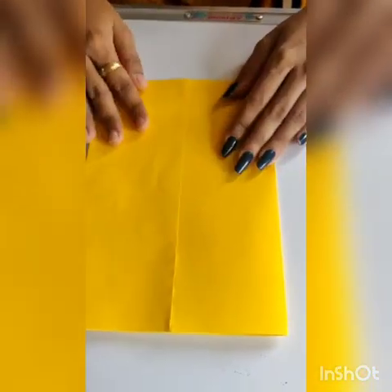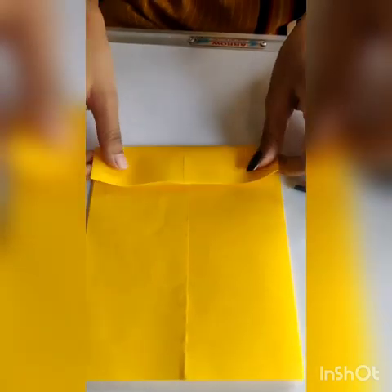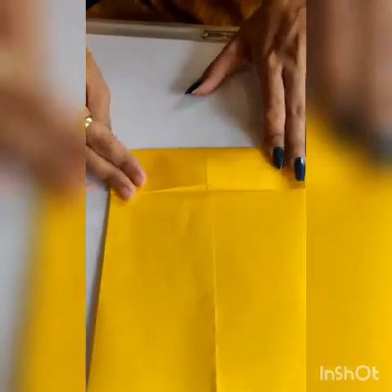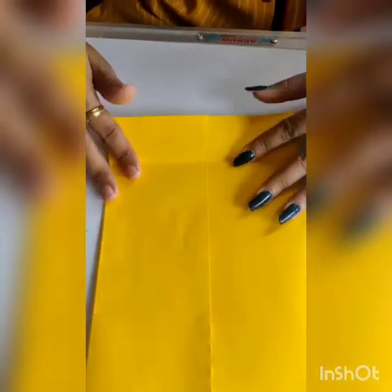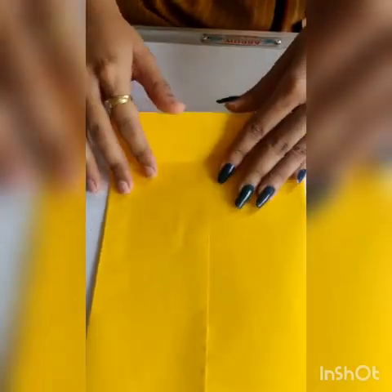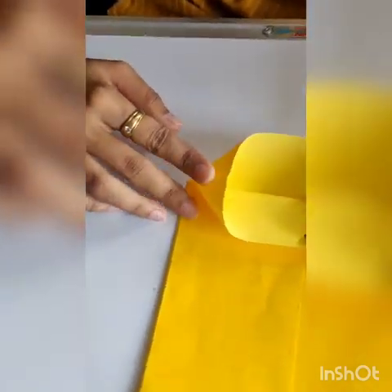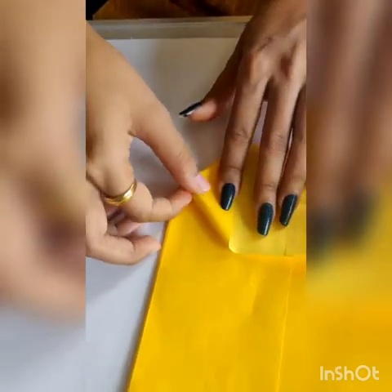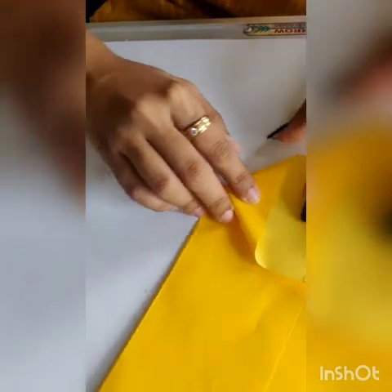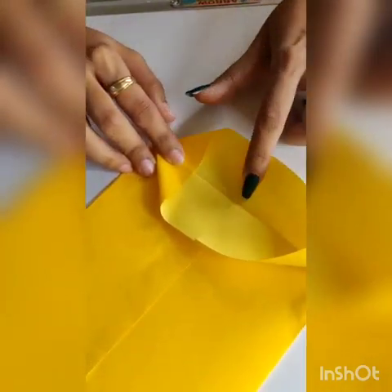Now we will create the base. From one side, fold the paper around one inch. Open this part. From the corner part, make a triangle, and make sure the triangle lines match to the line below.